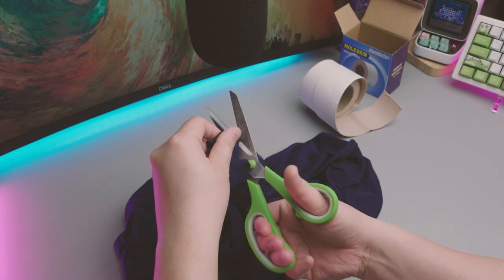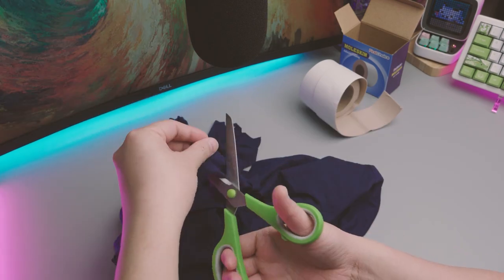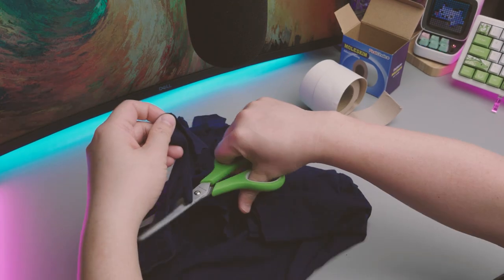I wanted to test the effectiveness of this cotton shirt when shredded and used as case foam. I will lay out a thin layer for the tape mod test and a thicker layer for the t-shirt only test.